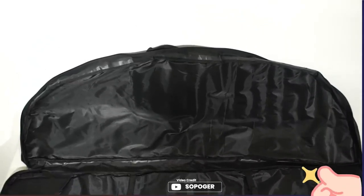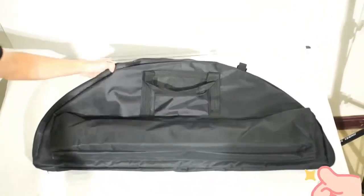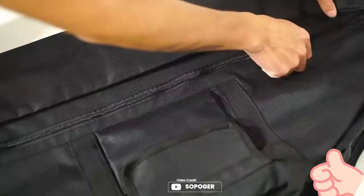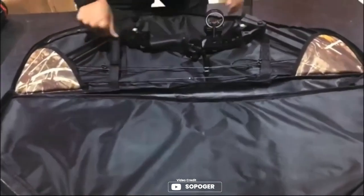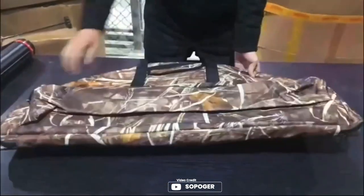Introducing the Sopoger Archery Compound Bow Case, a must-have accessory for archery enthusiasts. Made of high-quality 600D canvas material and equipped with soft foam padding inside, this case is breathable, lightweight, and sturdy enough to protect your compound bow from wear and tear. Before ordering, make sure to confirm your bow's length and choose the appropriate size case. With multiple pockets and ample storage space, you can carry all your archery accessories with ease.